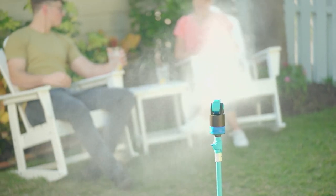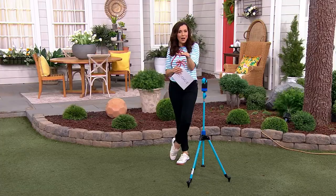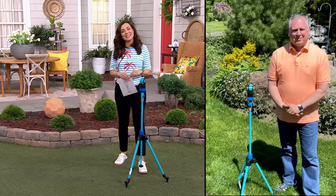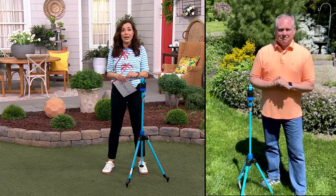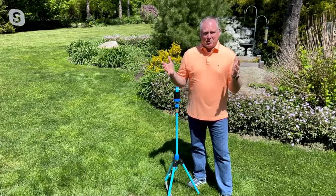Oh, look, there's the mister. So I was saying for the kids, but how nice even for you when it's super hot, because it doesn't drench you — it just makes you feel so much cooler. Sean Pickford is here with us. He brings us all the Aqua Joe products. Sean, this price is wild. Yeah, it really is. It's a great value on this one.